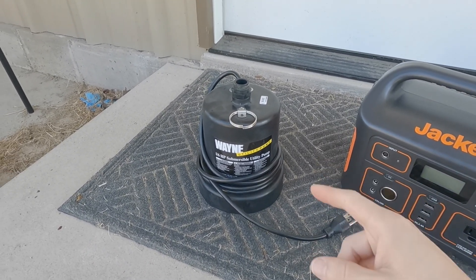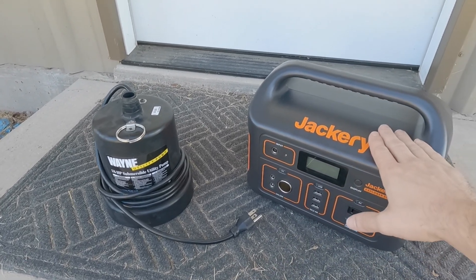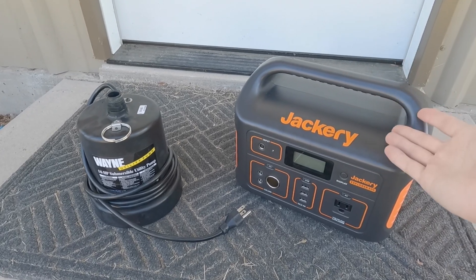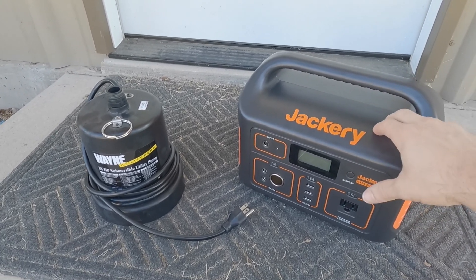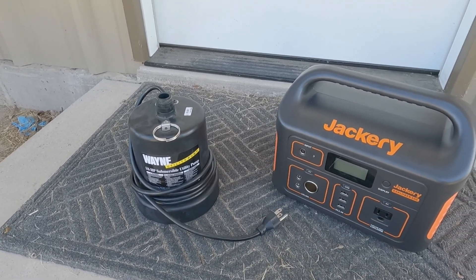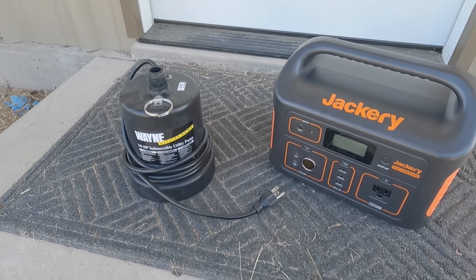Anyway, let's give this a try. Normally I just run a generator with extension cords, but using the Jackery is quick and convenient and it won't make any noise. Plus, you can run these things on solar — charge this on solar and then when you're ready for water, plug the pump in and pump it upstream.